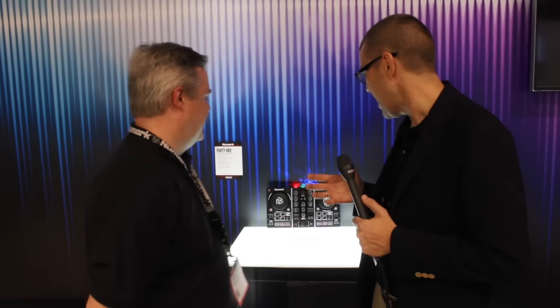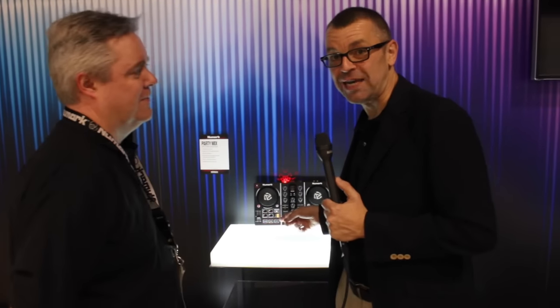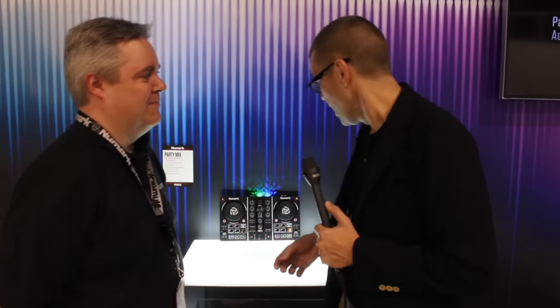Hey, Phil at NAMM 2016 with Chris from Numark. We gave you the world exclusive on this thing — we had a video that I shot incognito when I was with these guys before Christmas — but I hadn't actually realized how small it was. It's a cute little controller with lights on the back, but that's not the way you'd describe it, Chris. So let's hear the official spiel.